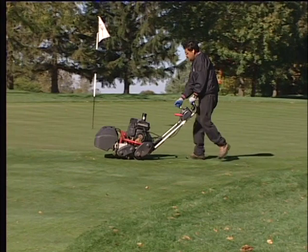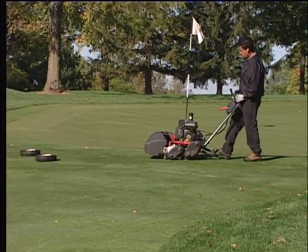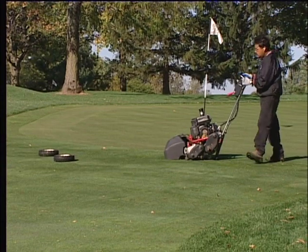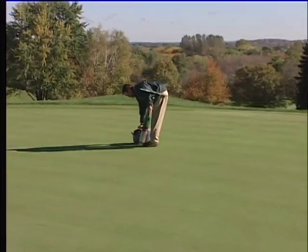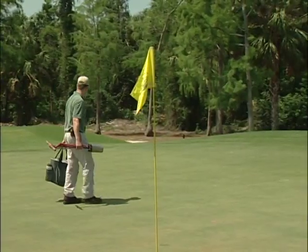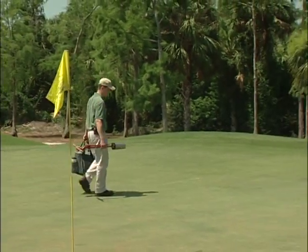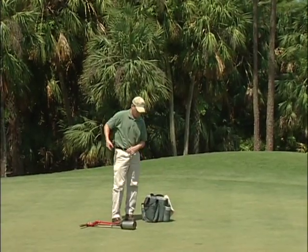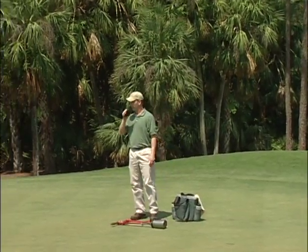It is best to wait to change the cup until after the green is mowed, so the mower does not damage the new cup hole you just cut. Check with your supervisor regarding this policy on your golf course. When walking onto the green, make a quick visual inspection. If anything looks irregular or odd to you on the greens, let your supervisor know immediately.